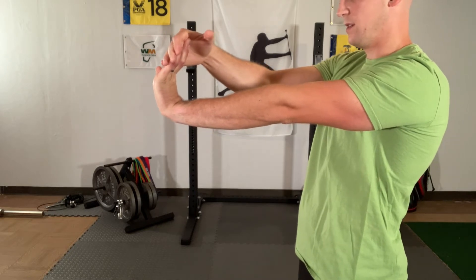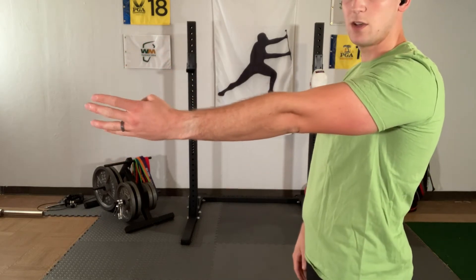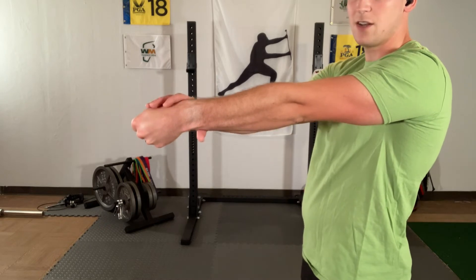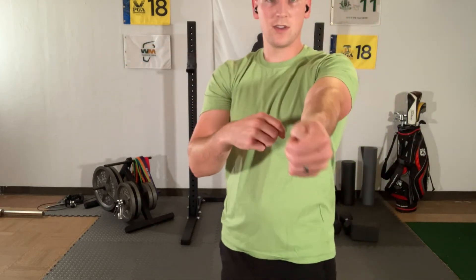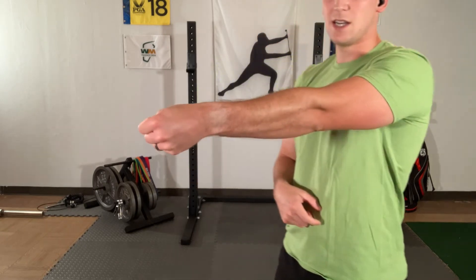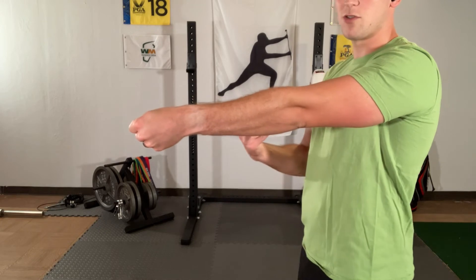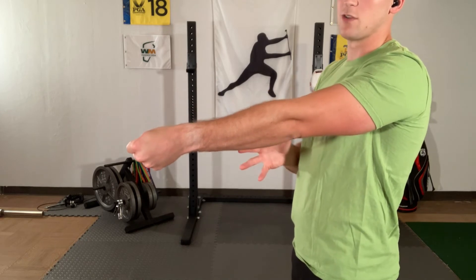Now we're going to relax. Turn your arm — tuck your thumb in your hand, wrap your thumb with your fingers, and then rotate down toward the ground. You can give a little bit of extra pressure if you want to. You'll feel that stretch right across the front of the forearm, over the top of the thumb. Maintain that position for a total of 30 seconds — about 10 seconds left. Try to find that gentle stretch and maintain it throughout.